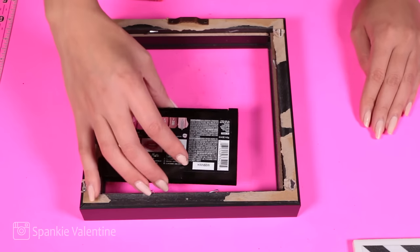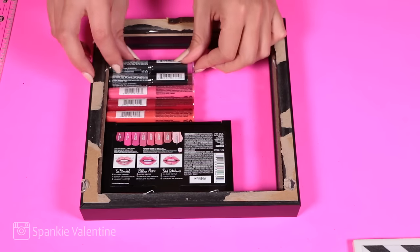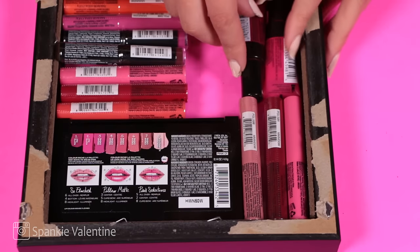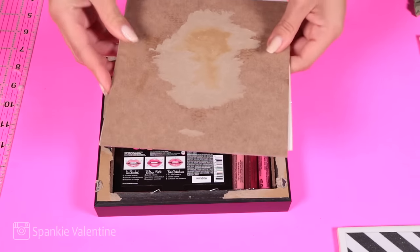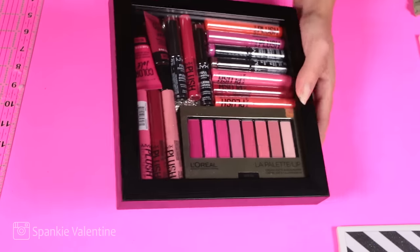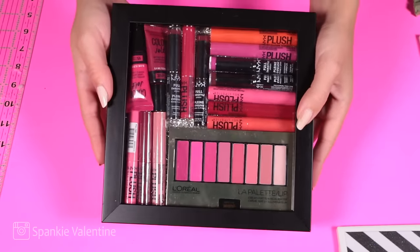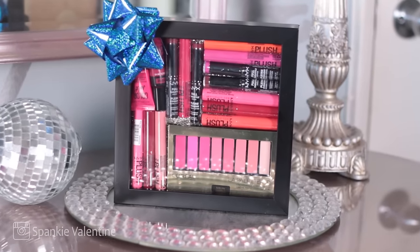You could put anything in here — you could put candy, you could put makeup like I'm doing, you could put Christmas ornaments or anything that the gift recipient would like. I just thought makeup would be fun, so I put in a bunch of lippies. Now I'm placing the backing back on and boom. Like this was done in like five minutes and only cost two dollars. Thanks a lot, dollar store.